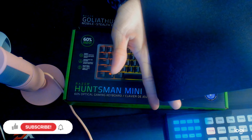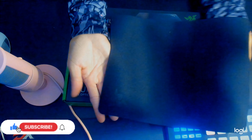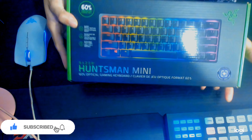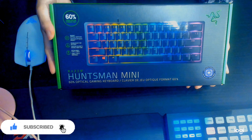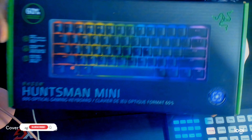Hello guys, welcome back to my channel. This is Carol Black. In this video, we're gonna unbox a Razer Goliathus Mobile Stealth Edition Mouse Pad and a Razer Huntsman Mini Keyboard.